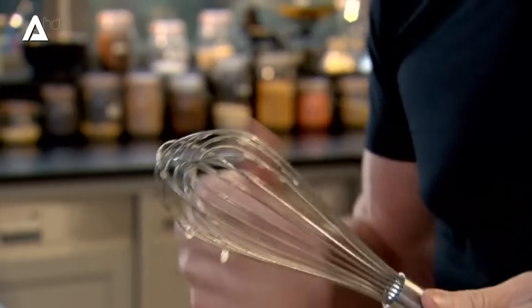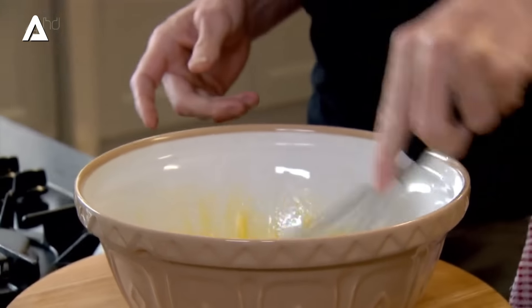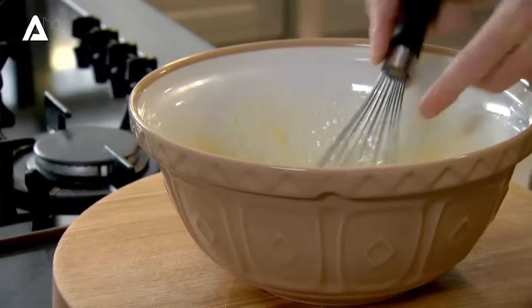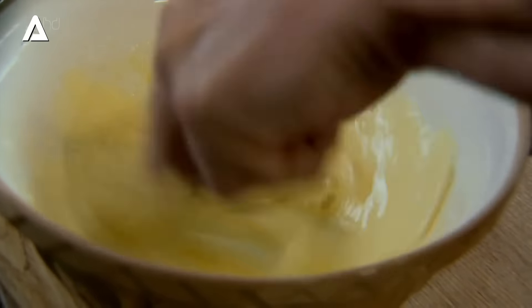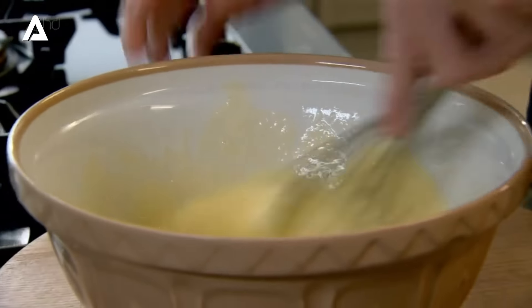The bigger the balloon whisk, the more aeration you'll get in the mixture. The best thing to do is just go from left to right and then change hands every 15 to 20 seconds so your hands never get tired, and tilt the bowl to your advantage as well. Now you can see the mixture starting to aerate — it's almost double in size. The more you whisk this, the lighter it becomes, and it starts to almost look like a light whipped cream. Gone is that dark, rich egg yolk colour.